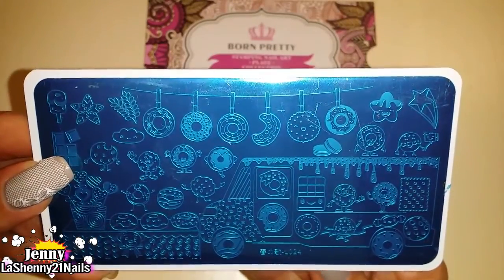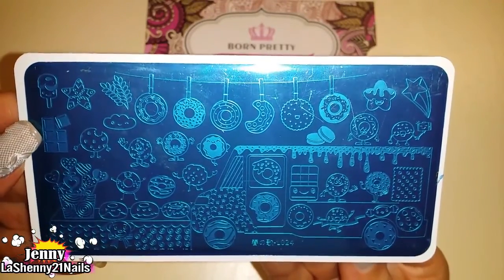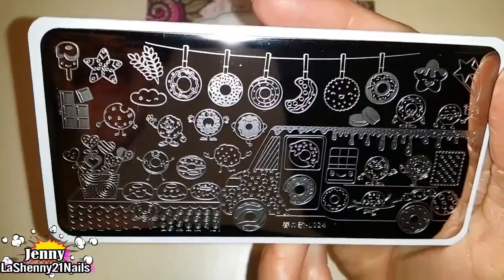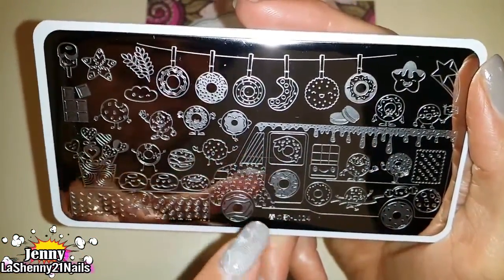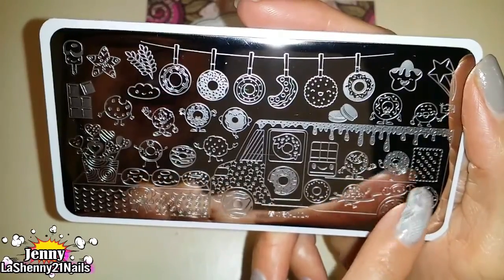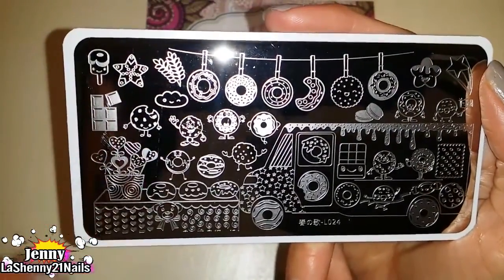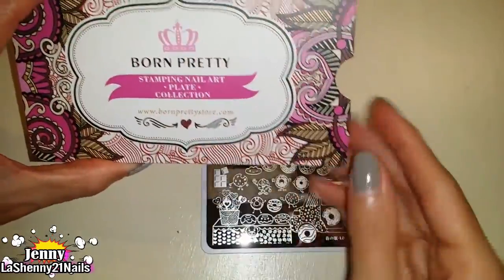Next we've got number L024 — look at all the cute donuts on it, I love this plate, it's one of my favorites. Here it is without the blue film — so many cute desserts! This is one of those plates that has individual images but within that large image there are little prints: stars, little stripes, dots, swirls, and even little hearts. You get a lot of really cute patterns within the entire plate, and the sleeve is really pretty too with information for Born Pretty Store.